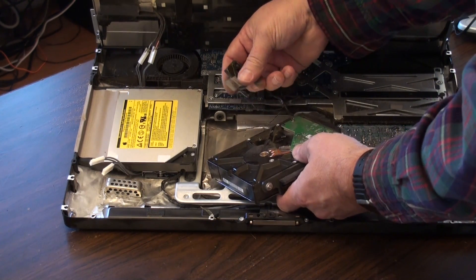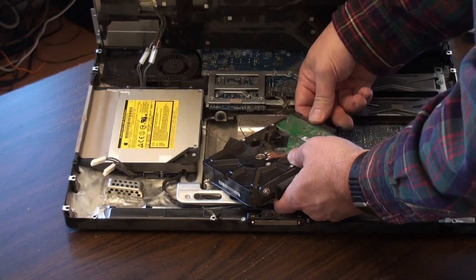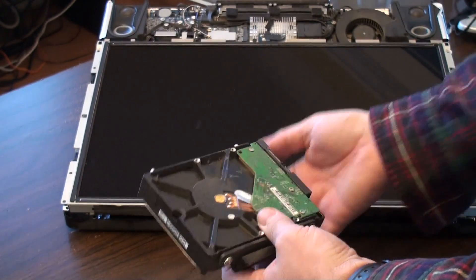That all came right out. We'll just leave that right there, then unplug. And there we have the old hard drive. So we can now put the new hard drive in.